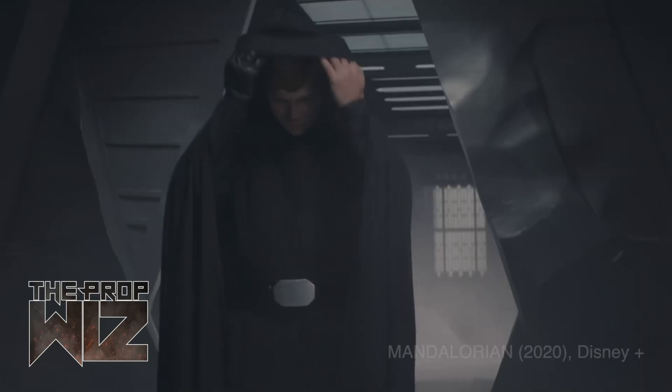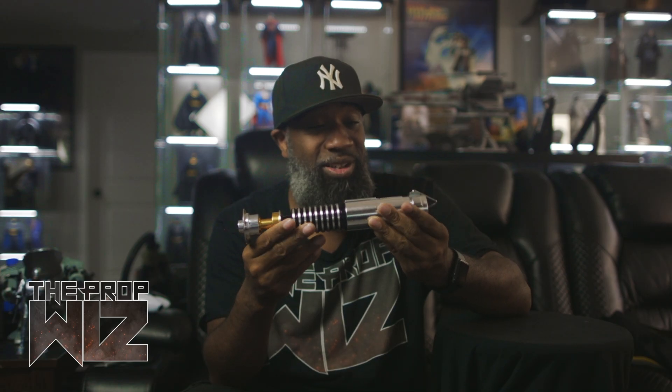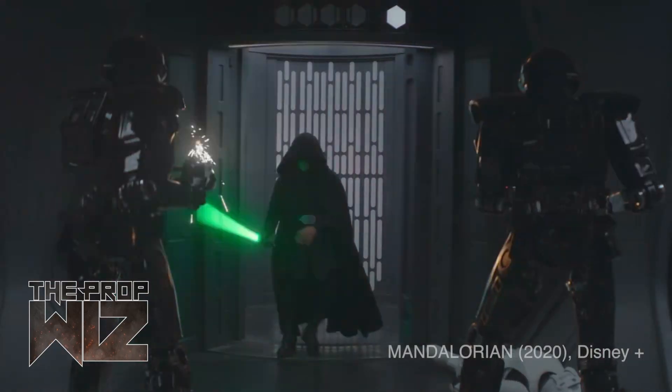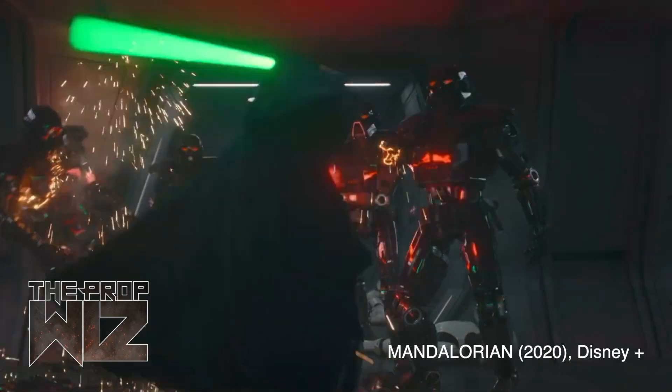I'm going to tell you what prompted me — Mandalorian Season 2. Luke Skywalker's appearance in The Mandalorian is what prompted me to go cop this. Disney Plus, Disney, Lucasfilm, Star Wars — you guys do awesome work with advertisement, because Luke Skywalker was in that episode for probably about five minutes and I finished watching it, went online, and found me a Luke Skywalker lightsaber. Just had to have one.